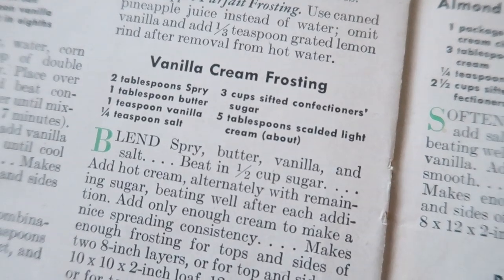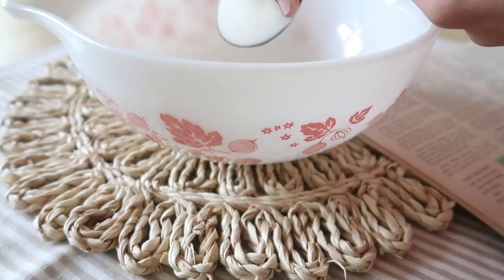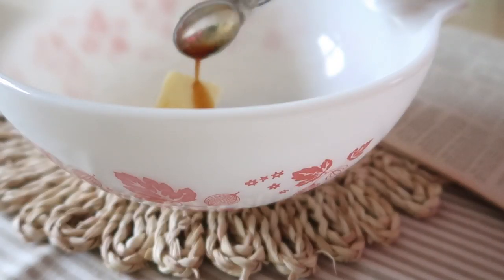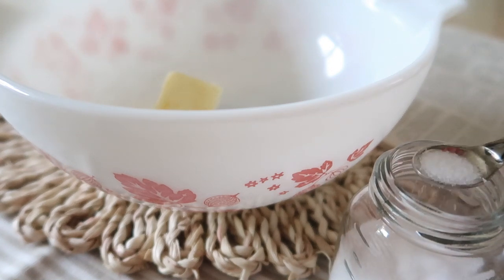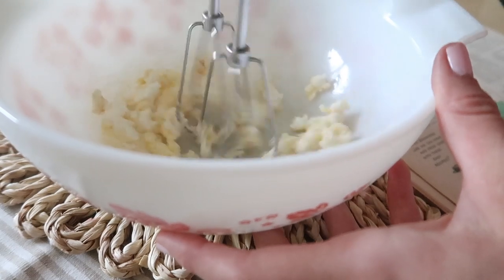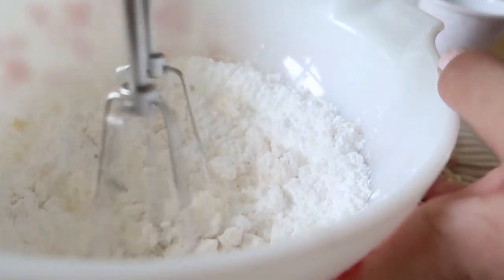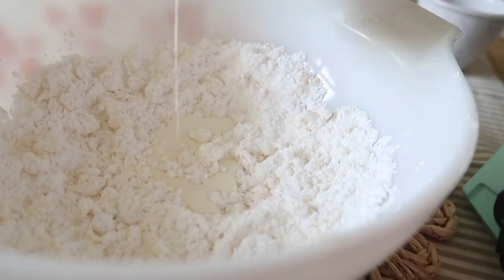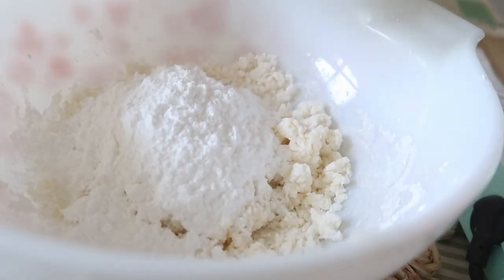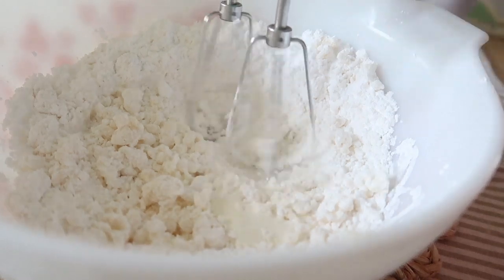While that's baking we can start on the frosting. I'm doing the vanilla cream frosting, and it does have a little bit of orange in it so it is so delicious with the cake. The first things I'm adding in are two tablespoons of Spry or vegetable shortening, one tablespoon of butter, one teaspoon of vanilla, and a quarter teaspoon of salt. I blend this together, and at the end I added about a teaspoon of orange extract to bring out more flavor. Then I'm adding in a total of three cups of confectioners' sugar and five tablespoons of heavy whipping cream. Frosting recipes are never really exact — you keep adding a little more sugar or cream until you get the perfect consistency.